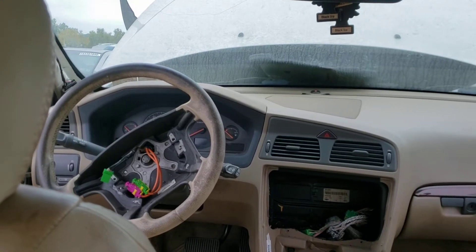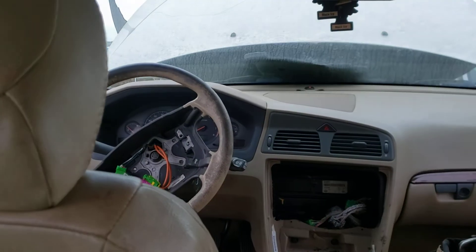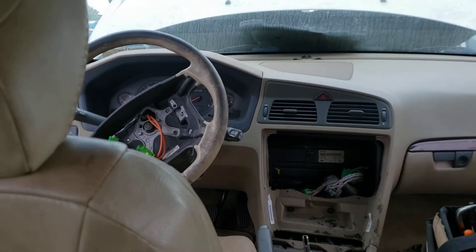I found it frustrating to try to figure out where front impact sensors were on my 2004 Volvo XC70. A lot of the manuals say they're underneath the headlights, which they are not.